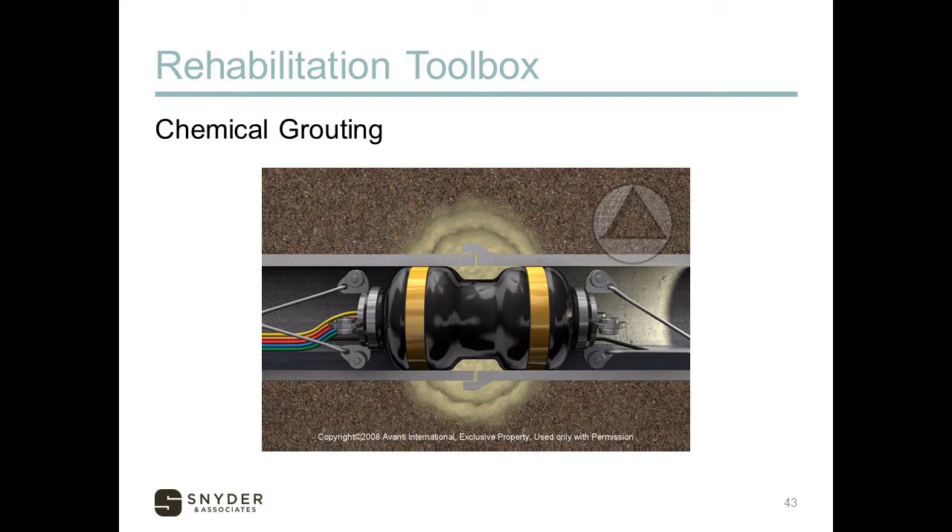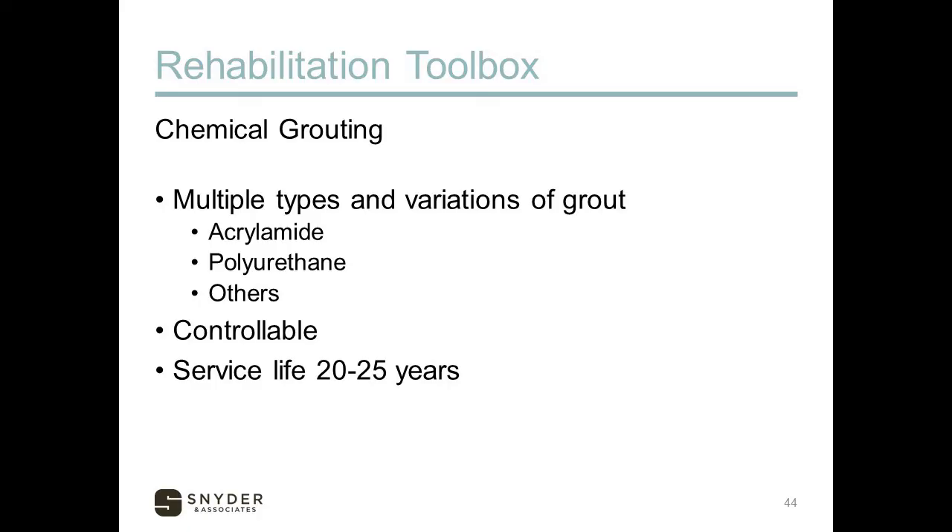Here's a graphic that shows how it works — injecting that material into the joint and sealing it off from infiltration and inflow. There are different materials that all do the same thing, each with different pros and cons. Things they control include the amount of expansion, the setting time, whether it likes or doesn't like water, its flexibility, shrinkage, strength, and durability. There's a lot to play with in that chemical grout mix, and it has a service life of about 20 to 25 years.